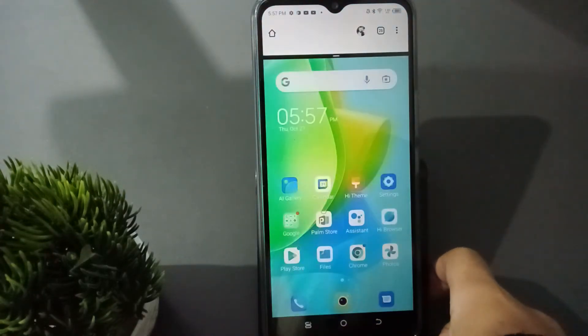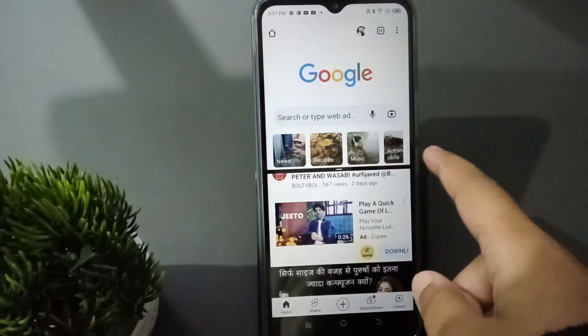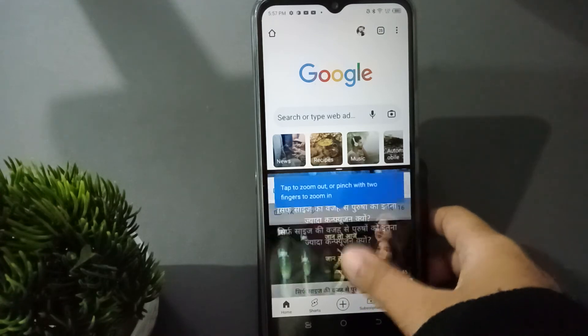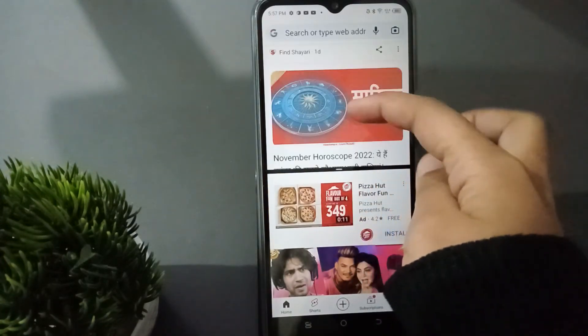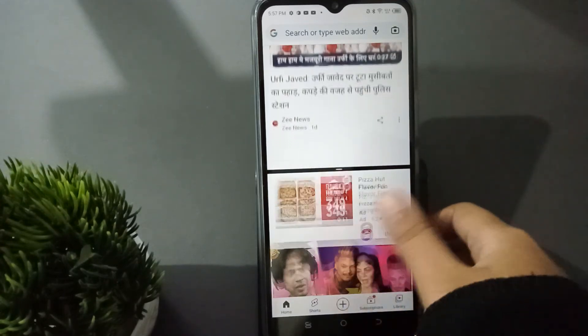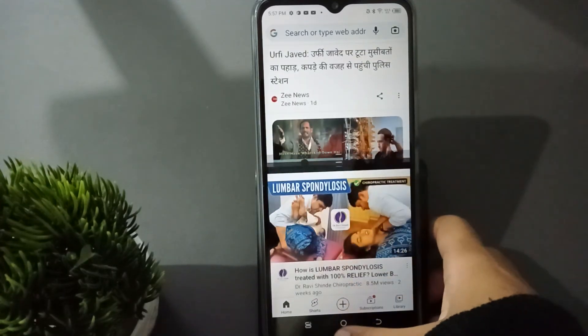Just click on split screen. When you click on it, click the middle button, then move on to YouTube. You can see you are now able to play YouTube and Google at the same time. You can even use WhatsApp with split screen on Infinix mobile phones like this.